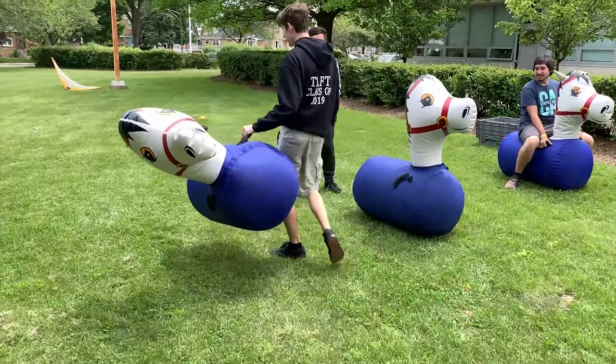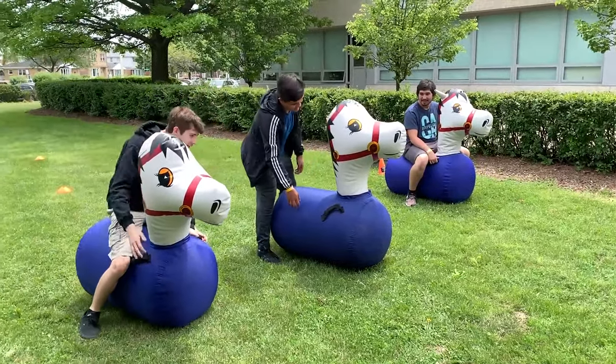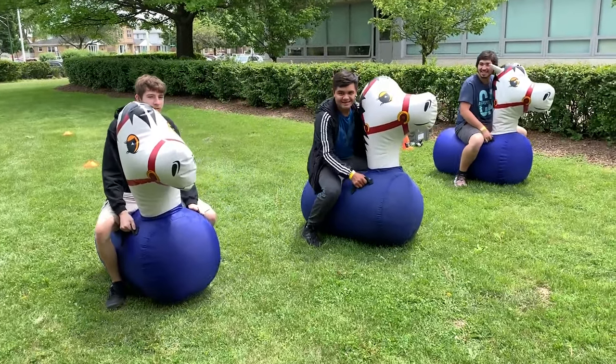Ready? Set. That hurts so much, isn't it? Line up. Alright. Ready? Set.